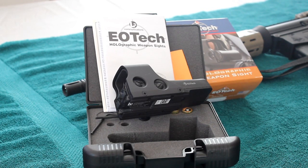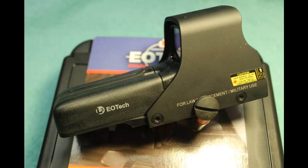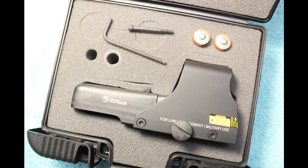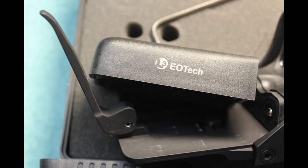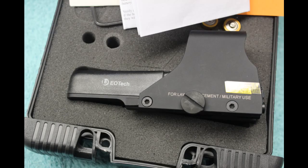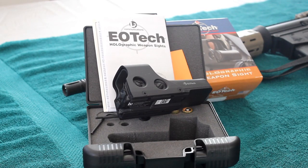Today we're going to be looking at the EOTech 552-A65. It's the EOTech holographic sight manufactured by L3 Communications, EOTech Incorporated of Ann Arbor, Michigan. This is a non-magnifying sighting device designed for severe duty, mainly police and military, but it's very popular with the common public.